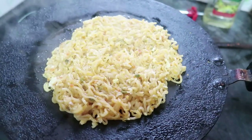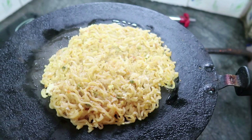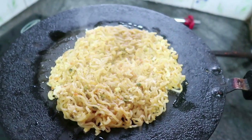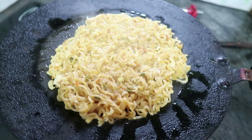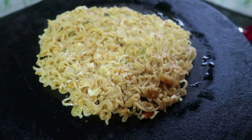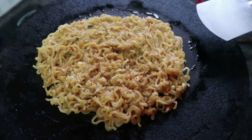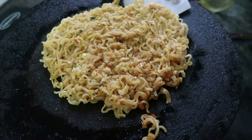Remember the pan. Pour the onion. We can mix it with a plate.